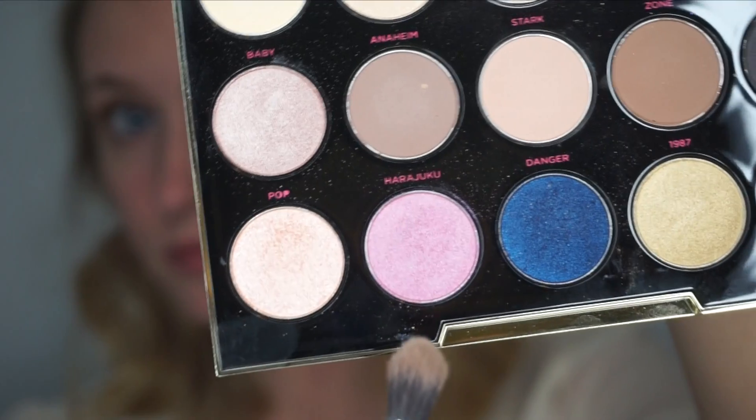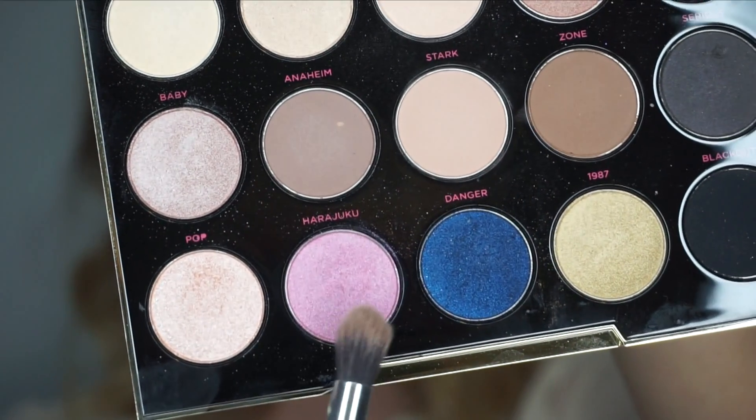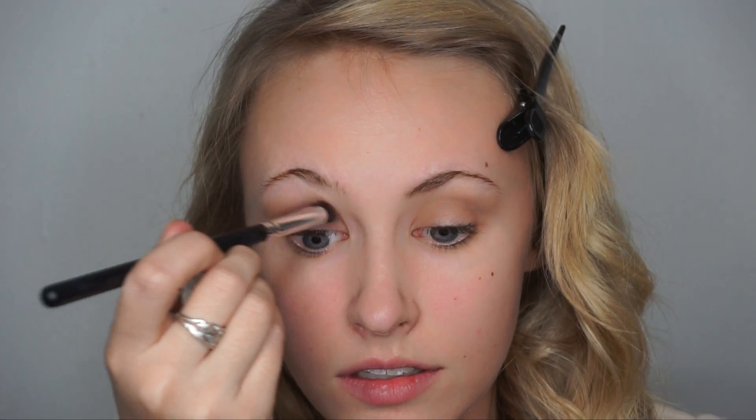To start the eye look, I'm going to take a light brown shadow and blend it into my crease using a Morphe blending brush. Then I'll take a glittery pink shadow from the Gwen Stefani palette and blend that into my crease as well.